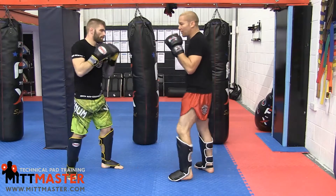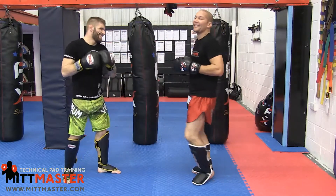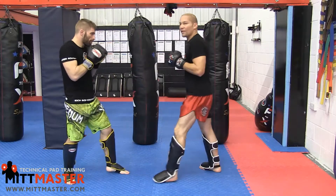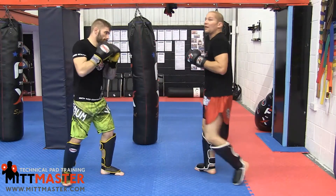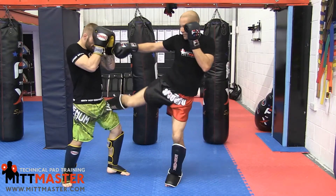The second setup is a jab-cross then kick. I go one-two-kick, and because I'm throwing the cross my hips are already turned, so I can just chop that in. One-two-kick. I'm not really trying to land the cross with power — it's more of a setup for that kick.